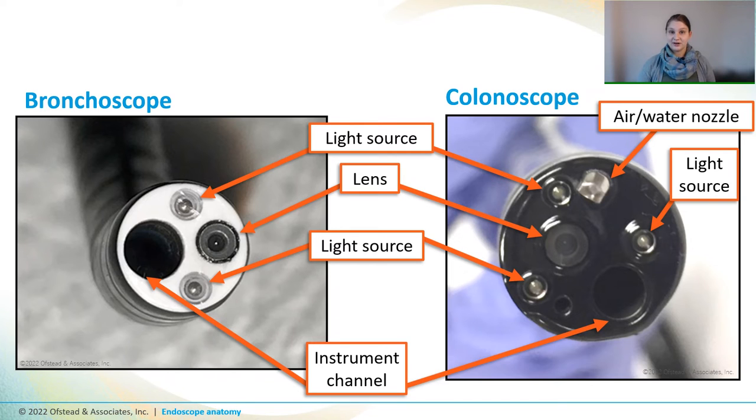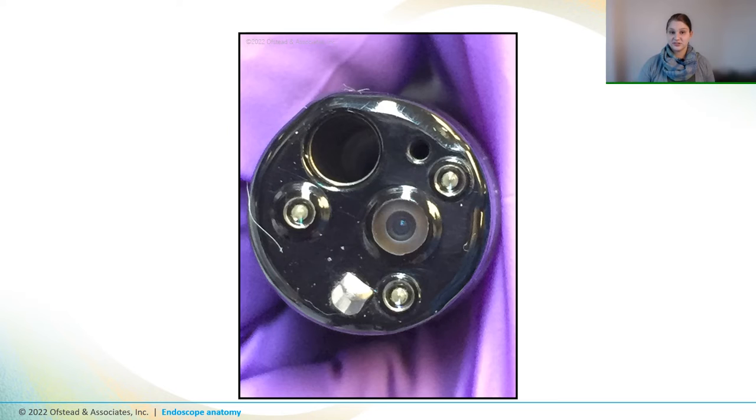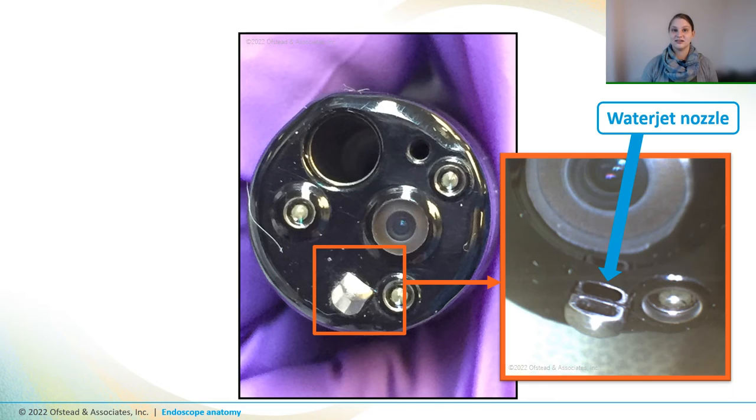The colonoscope also has a water jet that shoots water across the lens during procedures to clean it off so that the doctor can see what they're doing. And it also has an auxiliary water channel that allows the operator to pump more water through the scope. So here's a closer look at the distal end of a new colonoscope. It has a few fibers and little pieces of styrofoam on it from the shipping container. And here's a different angle on the outlet of that water jet channel, which flushes water across the lens. Once you know how that water jet outlet should look, you'll be able to tell if there's still soil or debris in it after you clean it.